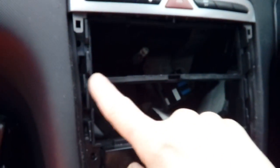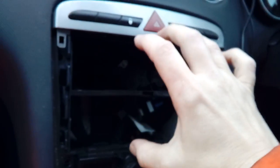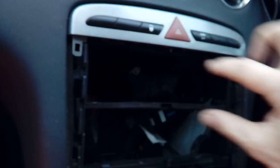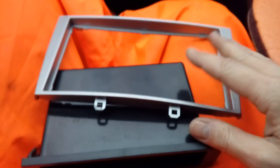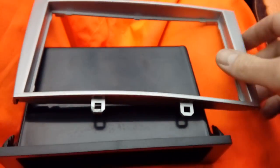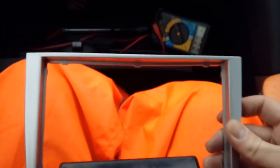If you're fitting a double DIN — a big screen radio — you're going to need to get a hacksaw or some snips and cut out this plastic bar. Just literally trim it each side nice and neatly. It's nothing, it's just a little plastic bar. Take that out and then your double DIN bigger radio will fit. If you're fitting a single DIN, the normal size, obviously leave it in and it will fit just here. You can use your fascia adapter to make the space the right shape.